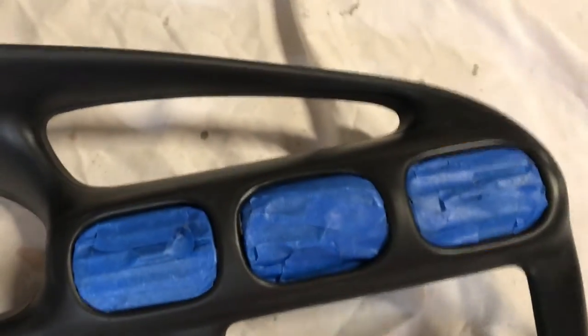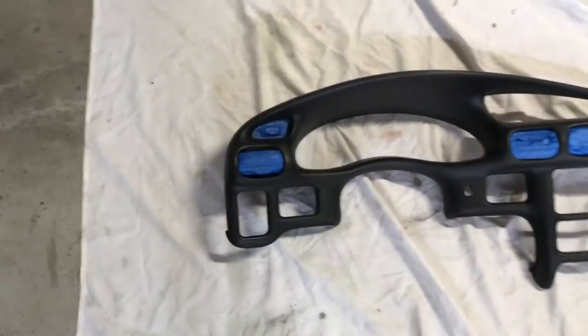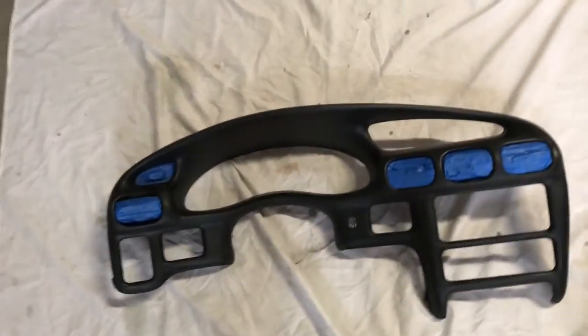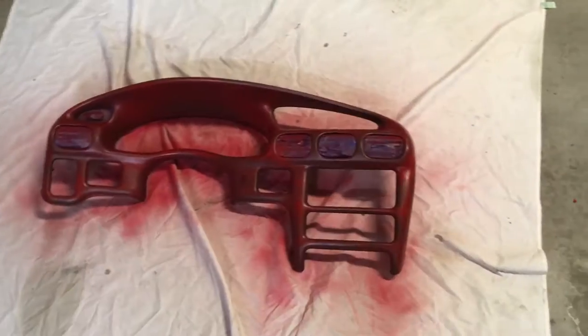Alright guys, I'm back. I have taped off all the areas I don't want to paint — I think I'm going to be painting these black or keeping them how they are, I don't really know yet. I've also gone through and lightly sanded the area with some high-grit sandpaper just so the paint bonds a little bit better to it. Cleaned it up, have my little painting mat down, and I'm going to get to painting this. I'm probably going to start off with two really light coats just so I can get something for the paint to bond to, and after that I'll start building it up. I'll get back to you after the first two coats.